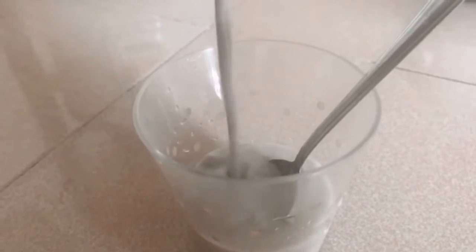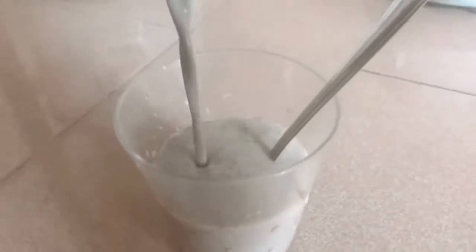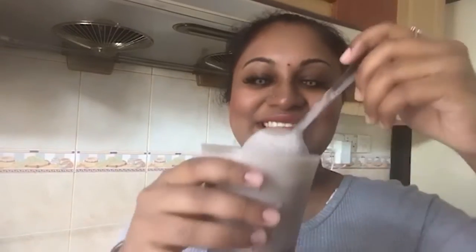The real milkshake is ready — let's try it! It's a hundred percent the taste of what you buy in a restaurant. You guys must try this recipe!